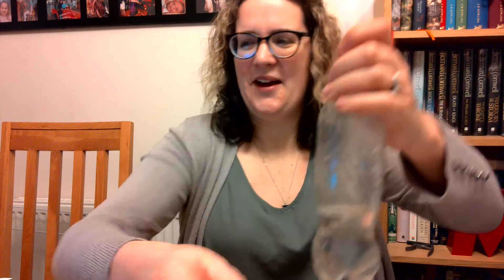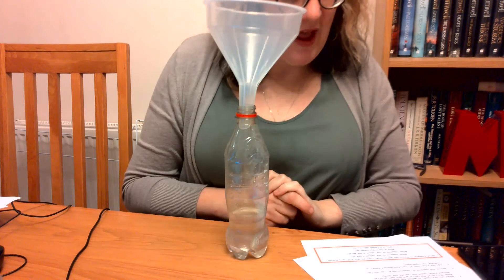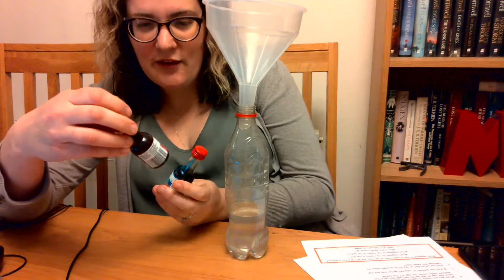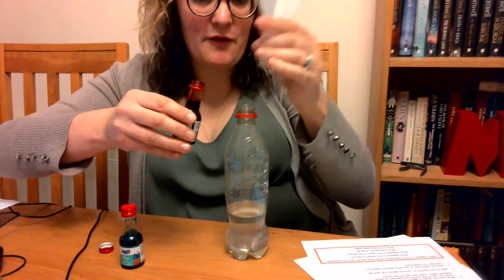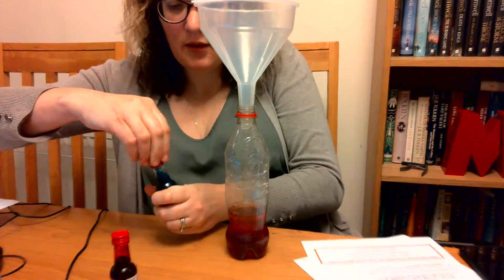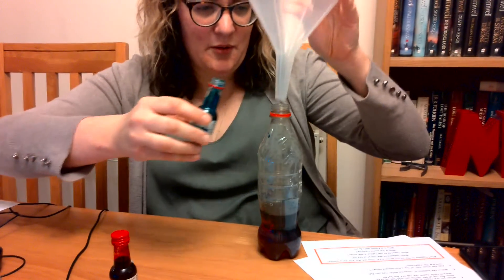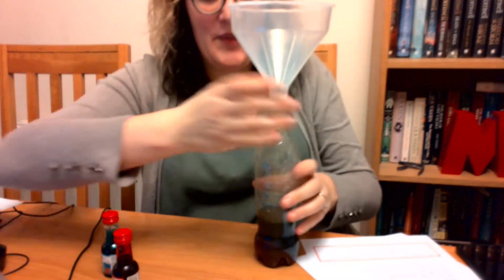Next, we're going to add some food colouring — you can choose whatever colour you like. I've got some red and some blue. I wonder what red and blue make when they mix together. I'll take my funnel out and add a few drops of red. That's changed the colour! Then if I add a little bit of blue as well — it's going a purple colour.